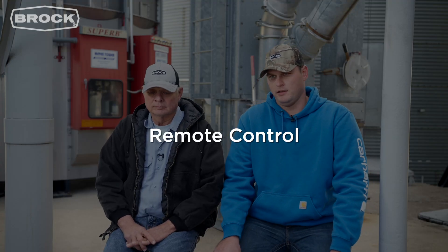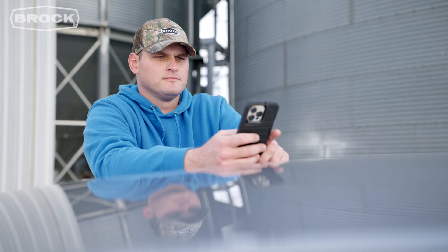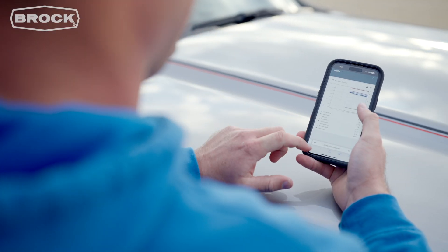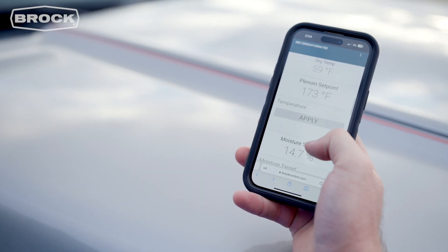I really like the web access at night. I live off the bin site so I can sleep at home and watch it, and pretty frequently I get up during the fall at night and just get on my phone to make sure it's running the way it's supposed to be. I also like the web access to check on Jim. Jim runs the drying system here during the season, and I can pick up my phone and iPad in the combine and see exactly what he's doing — where he's dumping the grain, how dry or wet it is coming in.